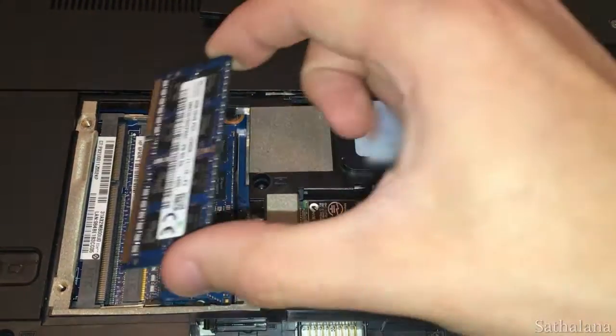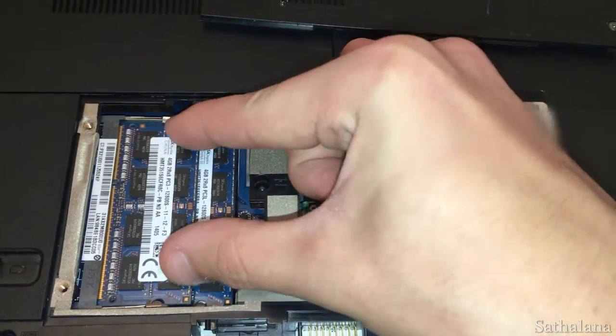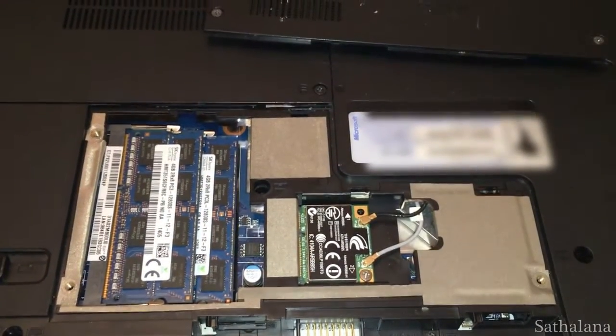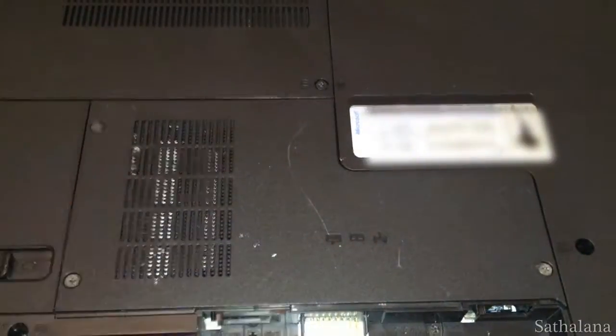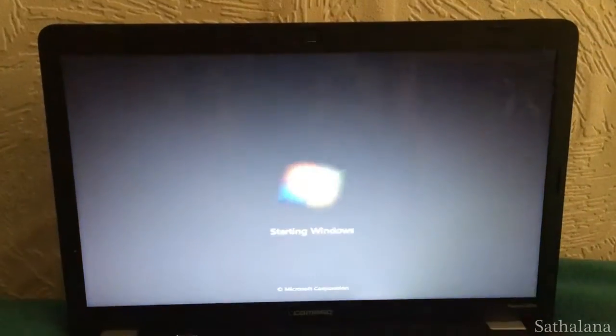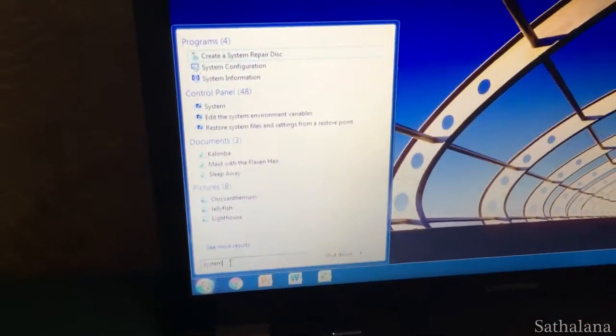Then repeat the process to install the second RAM module into the top slot. Carefully replace the laptop panel and turn the computer back on. There are no drivers or anything like that you need to install, but it's a good idea to open up the system information window to verify that both sticks of RAM are working correctly.